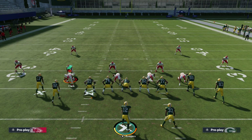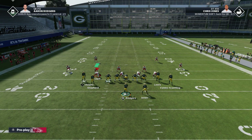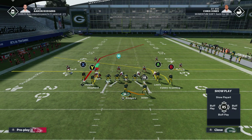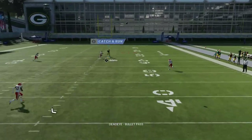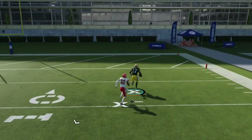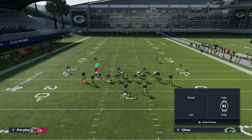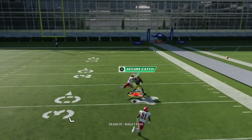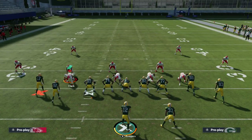So yeah, that should be it. That's all of the extra zone coverages. Just remember: when you're going against Cover 6 or Cover 9, one side is Cover 2 and the other side is Cover 4 — it's not rocket science. It just depends on which side you're comfortable bombing. Since my post route is on the left, I'm more comfortable bombing it to the Cover 4 side on the right. Something about the man matching in Cover 9 actually benefits this play, and whoever man-matches on Davante Adams is going to get beat. Thanks for watching, please like and subscribe.